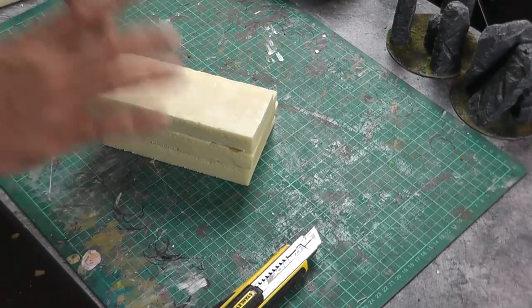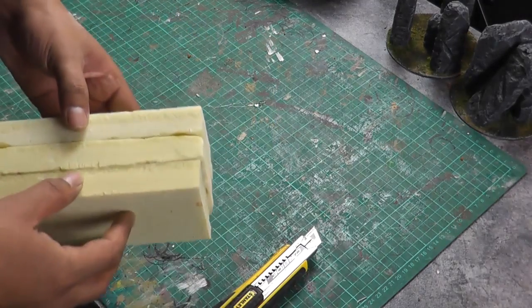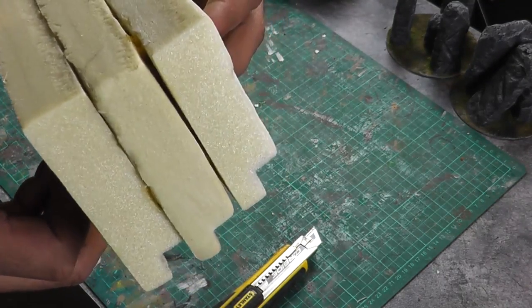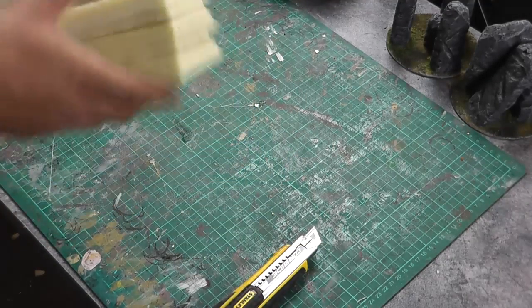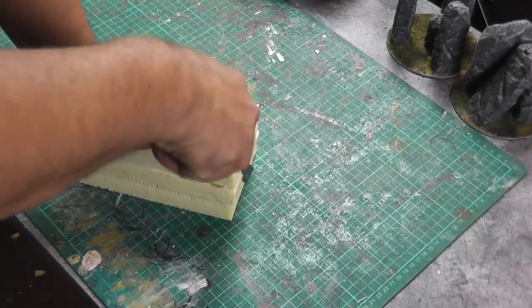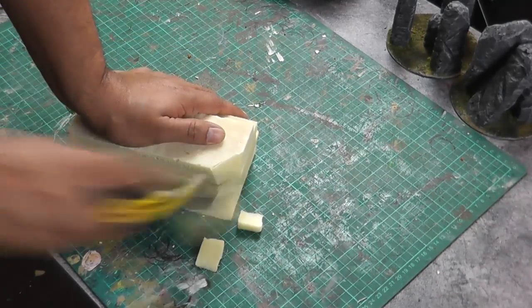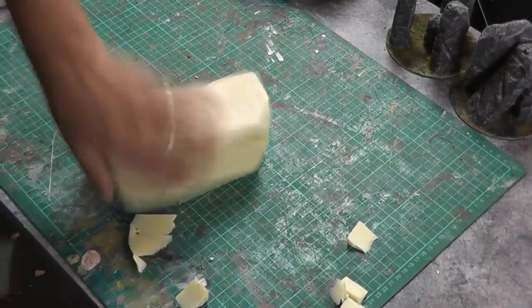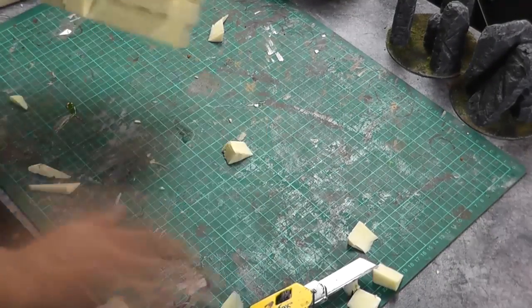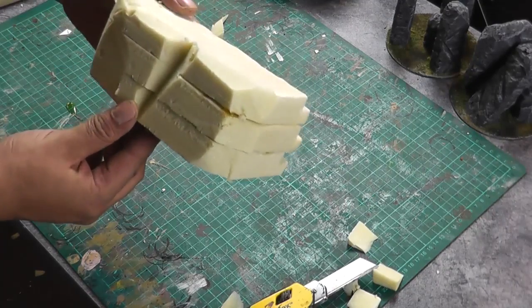This is the reason why I normally use a different adhesive — because hot glue, when it's very hot, can melt polystyrene very, very easily. But for our purposes, just for the demonstration to show you the technique, it's okay. So I'm just going to start by shaping this off a little bit. There we go, just a very rough shape.